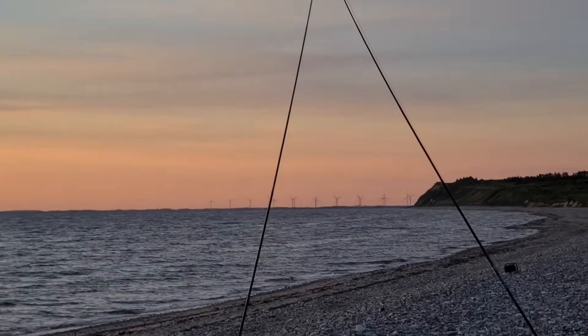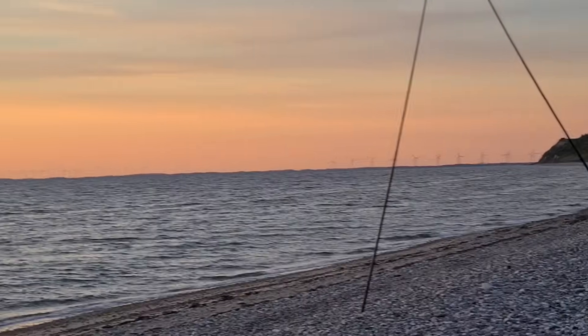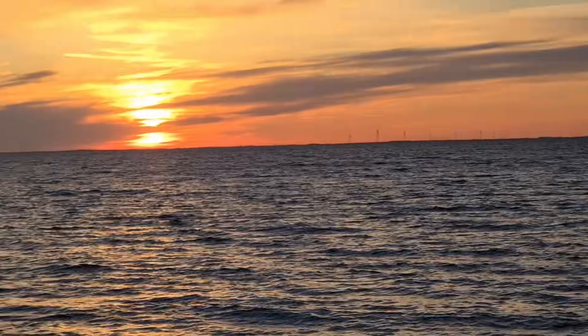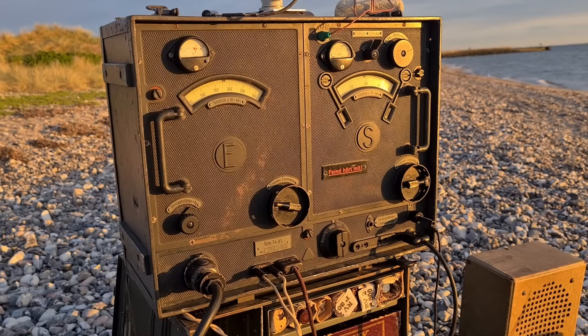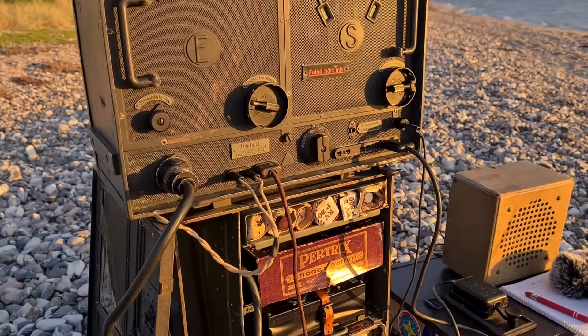A simple wire antenna was tuned with the built-in antenna tuner. Power was supplied by modern batteries adapted to the original battery box — using authentic 1940s equipment.